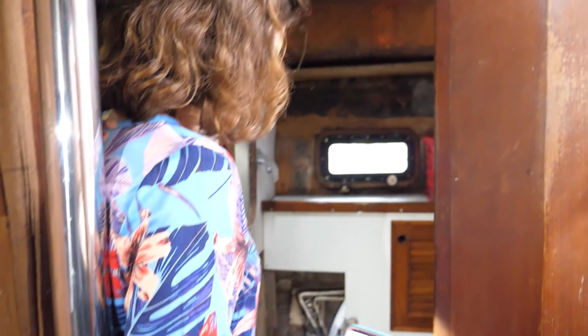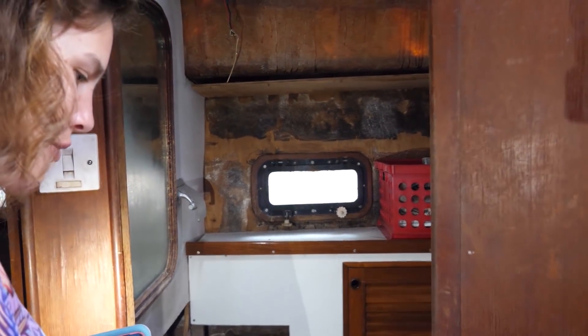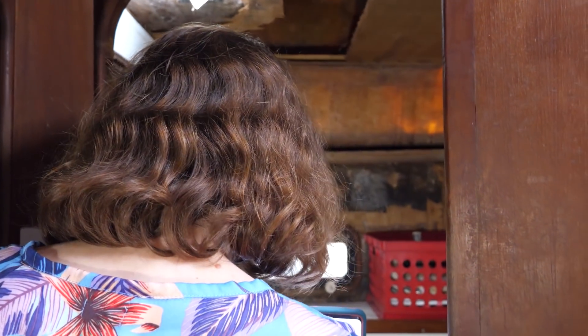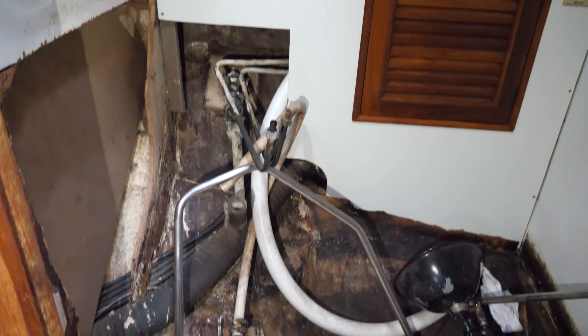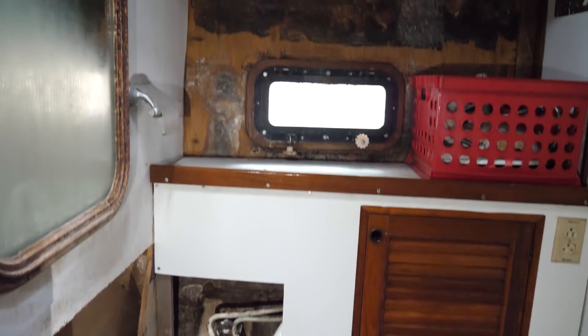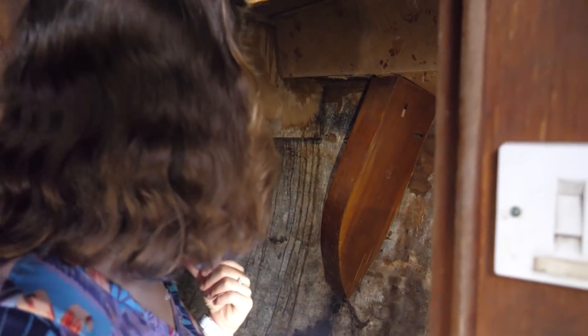Looking to port, we've got a wet head. It actually still has the shower pan, drain, and shower head in here — no toilet, but I'm assuming one was in there. All the way aft on the port side we have a single berth, or kind of a quarter berth back in this area, which we saw from the cockpit above.